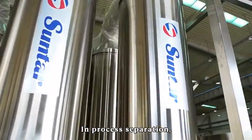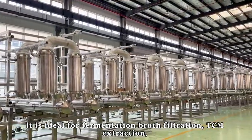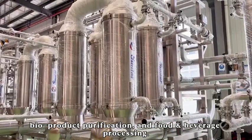In process separation, it is ideal for fermentation broth filtration, TCM extraction, bioproduct purification, and food and beverage processing.